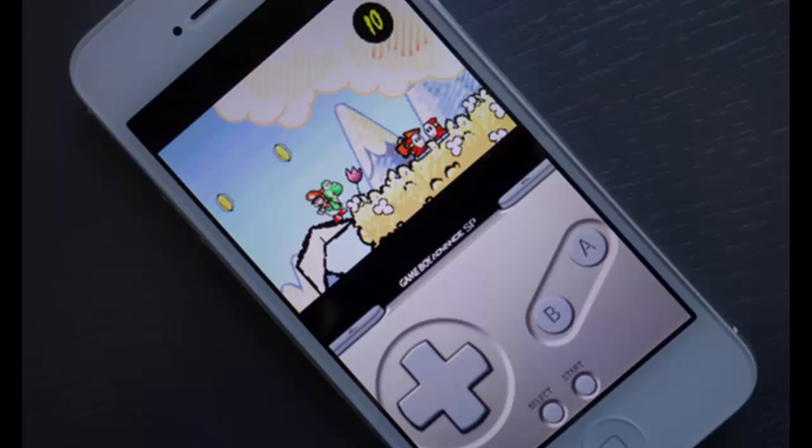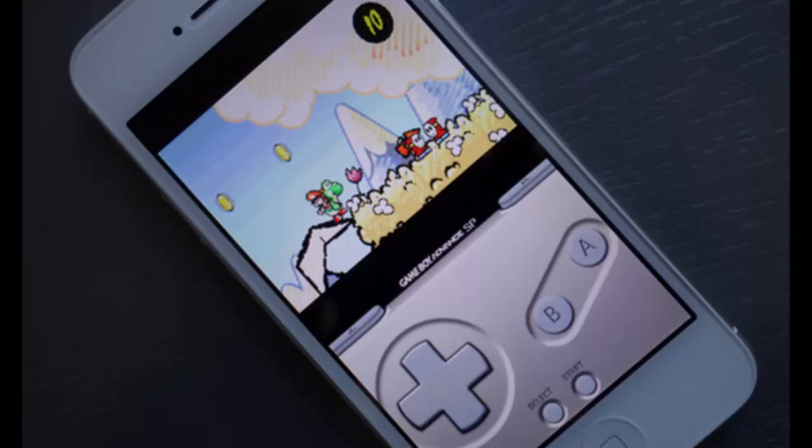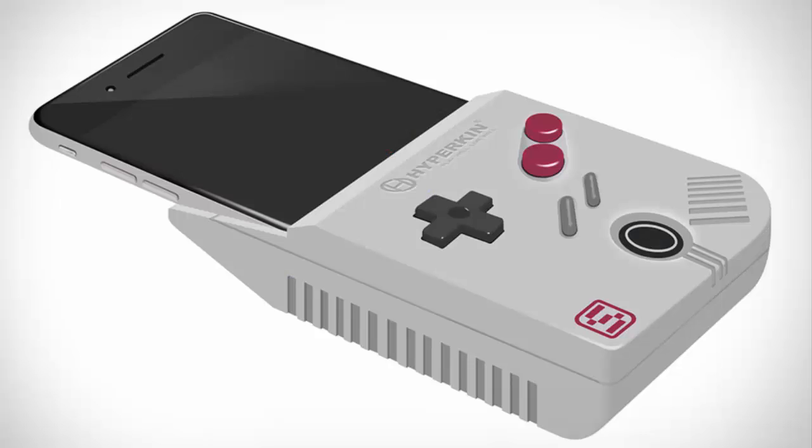You guys are all familiar with iPhone simulators or GBA simulators that allow you to play old Nintendo games on your smartphone. Well, this company called Hyperkin has basically created something called the Hyperkin Smart Boy.